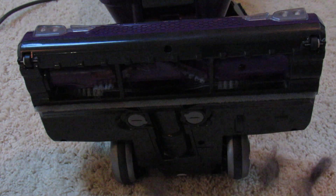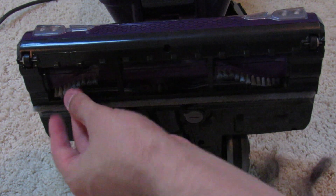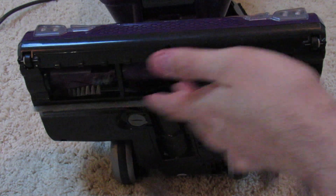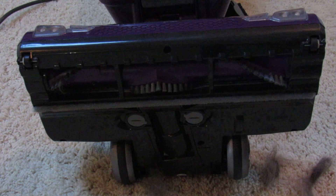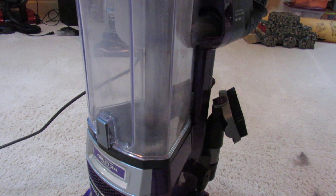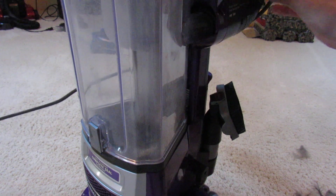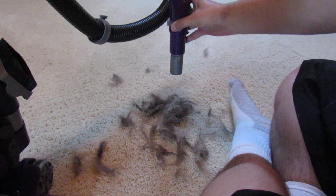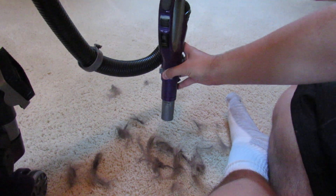Maybe the Bissell Pet Hair Eraser, but I would not spend $250 on the Bissell vacuum cleaner — I would spend $250 on a Shark Rocket Duo Clean or something like that. So I'm going to suck the rest of this pet hair up with the quick detach wand. You can see how close we have to get to the pet hair until it picks it up. You can see it spinning around in that cyclone right there.